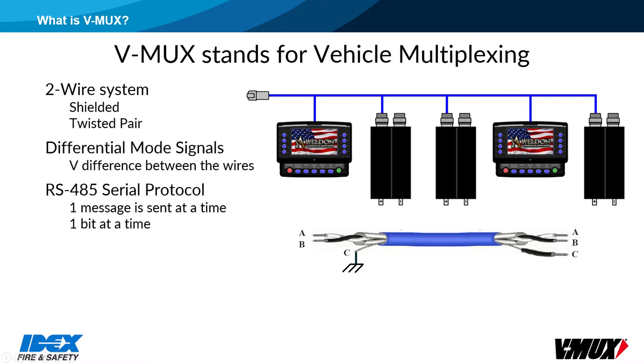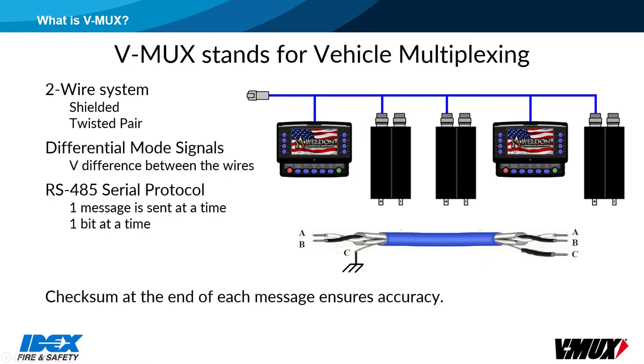The network uses RS-485 serial protocol. Serial communication means that messages are sent one bit at a time over the network. Each complete message contains several bits of information. There is a checksum value at the end of each message, which looks at the sum of all bits. The node will recognize if the checksum is incorrect and immediately rebroadcast the message. Other nodes will ignore any messages with an incorrect checksum value.